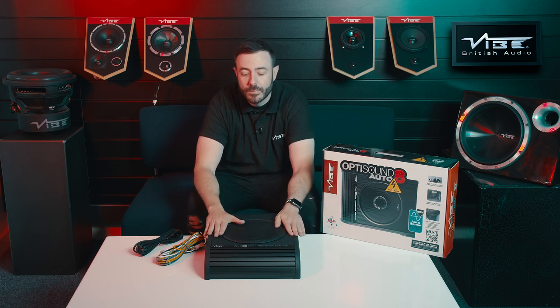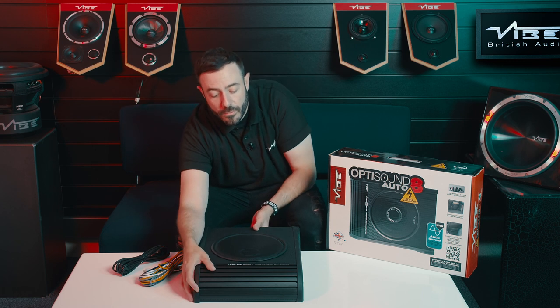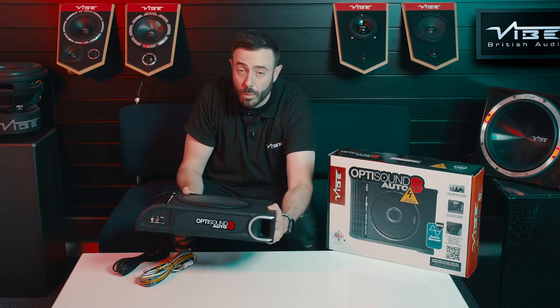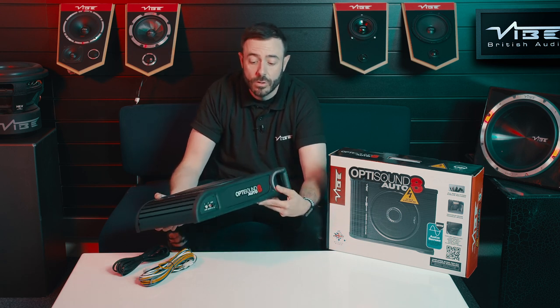This is an active model, so what you see here is it's got a built-in amplifier, and on the top has an 8-inch sub. One of the great performance parts is it has a port on the side, so this is a ported under-seat enclosure, which is unusual — most under-seat enclosures are normally sealed.